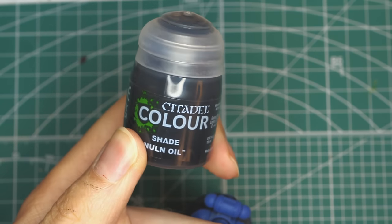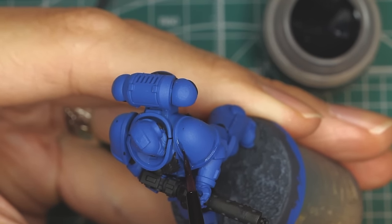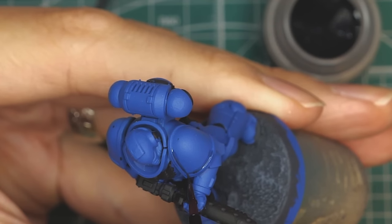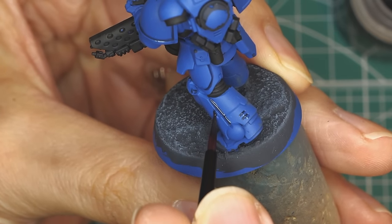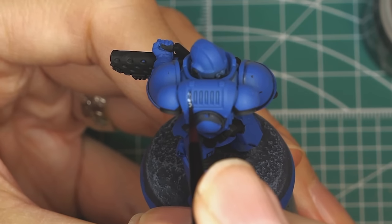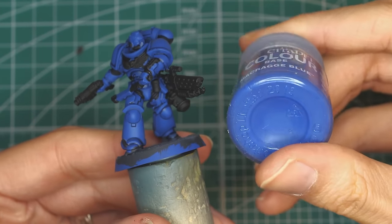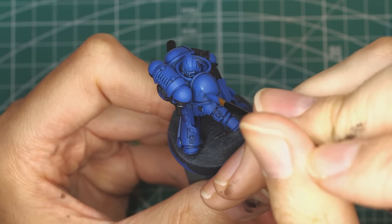The first proper step in painting the marine itself is to shade the recesses of the armour. Take a little bit of Nuln Oil on your brush and follow all the panel lines of the armour. Don't be afraid if the wash spills over onto other parts, as we'll neaten that up later down the line. Be patient and don't overload your brush. And breathe — which is something I realise I forget to do when I'm painting. If you made any mistakes with the wash or the black paint, now's your time to neaten up any mistakes. You can also fix up the feet here as well.